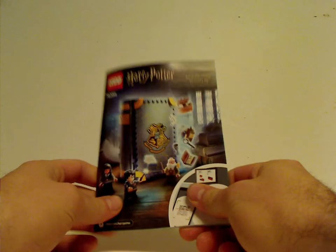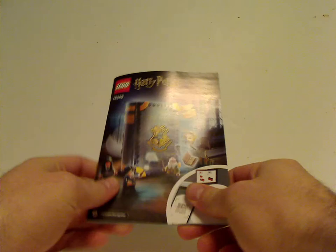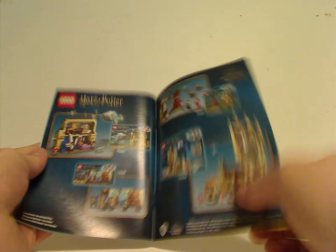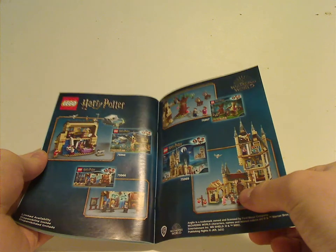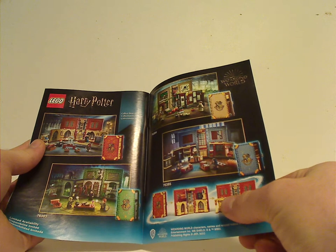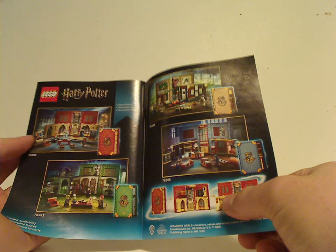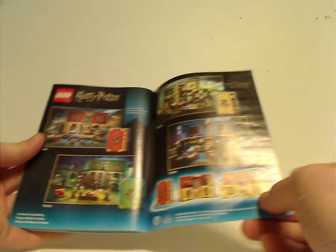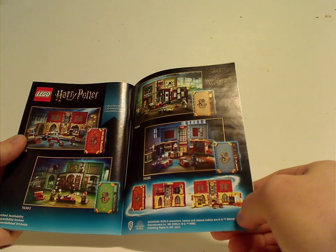Now on to the booklet — same pictures on the front as the box, and on the back there's info on how to enter the online survey and all the pieces that come with the set. There's also an ad for last summer's sets and an ad for the other Hogwarts Moments book sets, noting limited availability for whatever reason. Expect reviews on the rest of them soon.